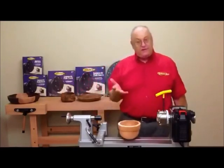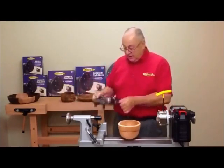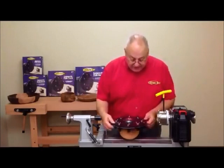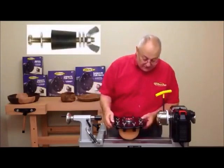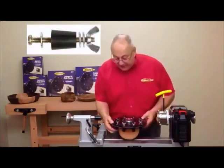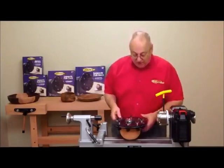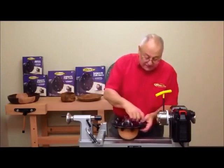I set my vessel face up, usually right on the lathe, take the Longworth, hold it parallel to the ground, shake it so everything moves nice and freely, put my chuck right over the vessel, and then just at this point go finger tight. Then we want to reach down, stabilize the bolt, and spin the wing nuts finger tight — and you want to do this in a criss-cross pattern, just like if you were tightening up a car wheel. All we're trying to do is get this finger tight.